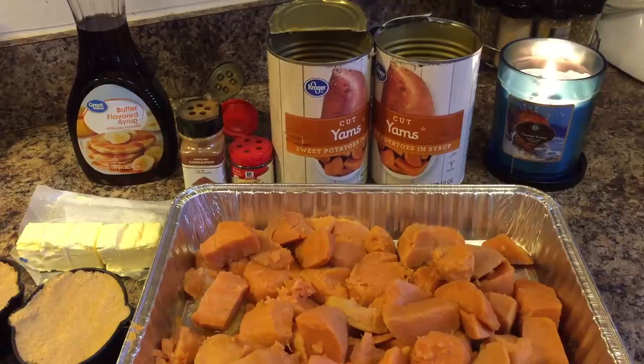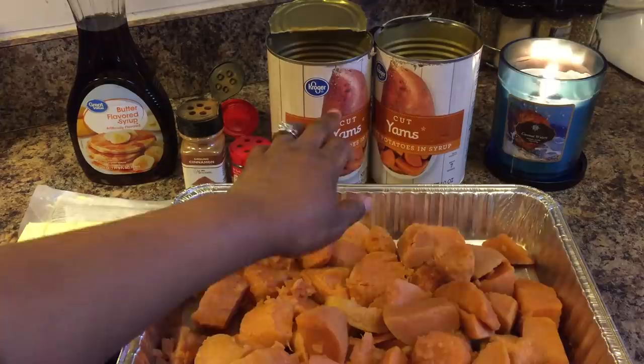Hi everybody, I'm back and today I'm going to show you all how to make candied sweet potatoes. Here's what you will need.